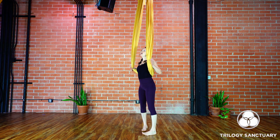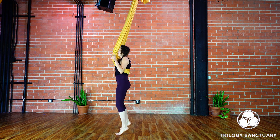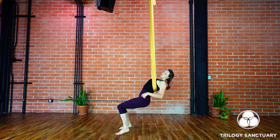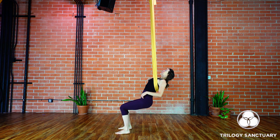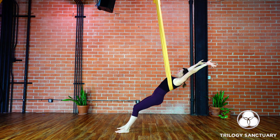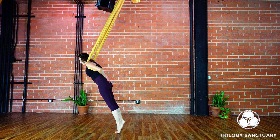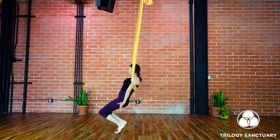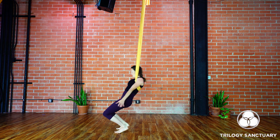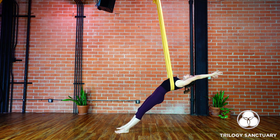Come on up to standing. Thumbs will grab that fabric as we take the fabric right behind the shoulder blades. Take a little step forward, feet hip distance apart, then bend the knees, sitting down into our chair pose. For chair pose we really want to drop those hips down, chest is lifting up towards the sky. Inhale to straighten out the legs, arms will come up by my ears. Then exhale to softly bend the knees, come forward — fabric will catch in the shoulders, our whole body is straight. Draw your tailbone down, belly button hugs in. Soften the knees, inhale, arching back as far as you'd like to go, exhale. Inhale twice more, and exhale.